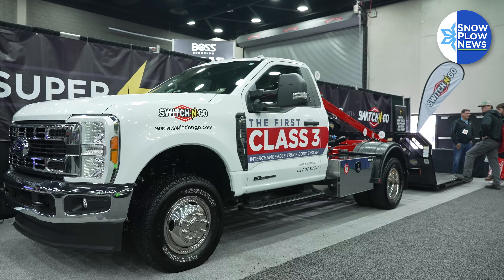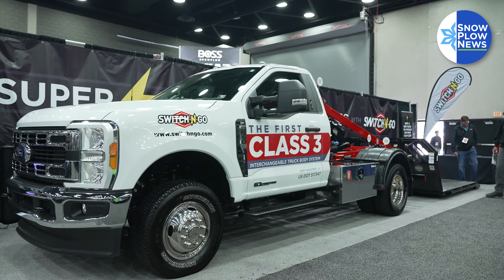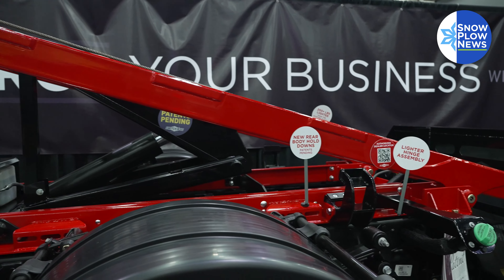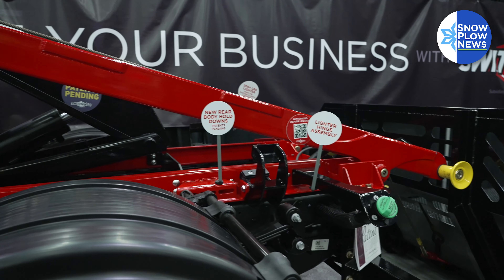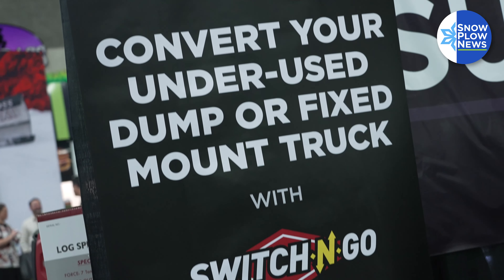One of the great things about Switch and Go is that we are for everybody. If you have a new truck, we work very well as far as installation onto a new truck. But so many of our customers are struggling to find a new truck these days, and what they're doing is utilizing an existing chassis that they may have.